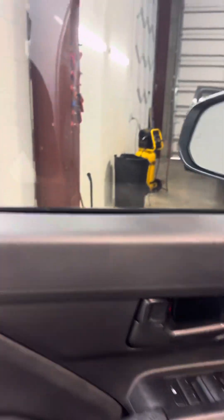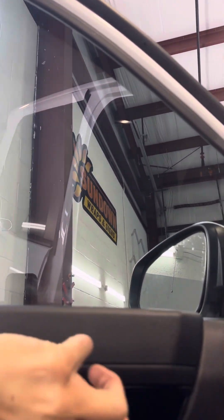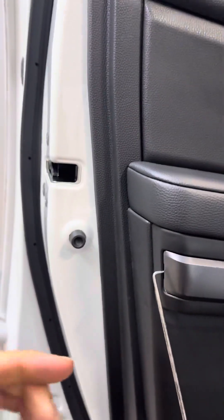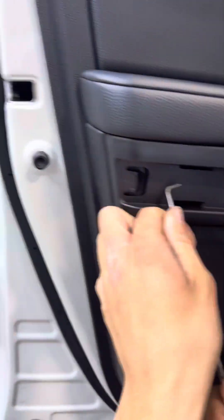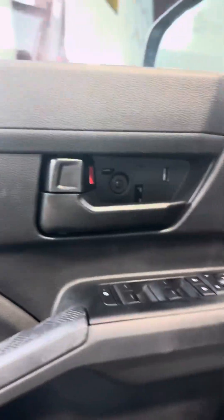You're going to first start off by removing this — pop that out like so. It's going to expose your first screw, and then also right here on the back side. Here's where your first little clip is going to be as well. Push that off — it's going to be just like some little clips. Then that's going to be your Phillips head screw, and you're also going to come right here on the back side.